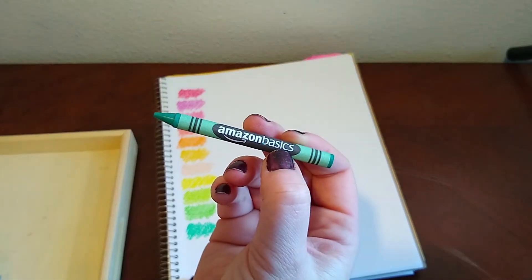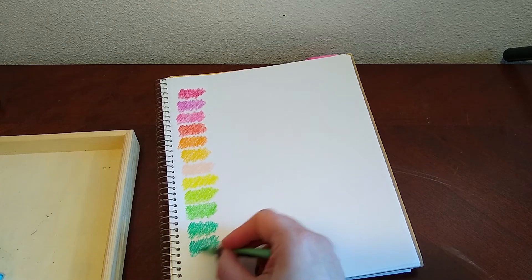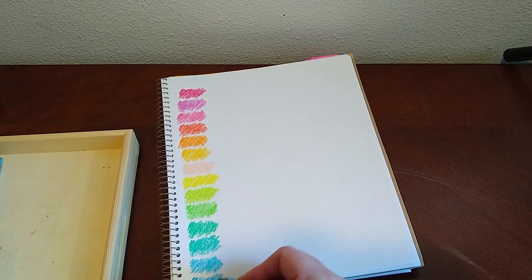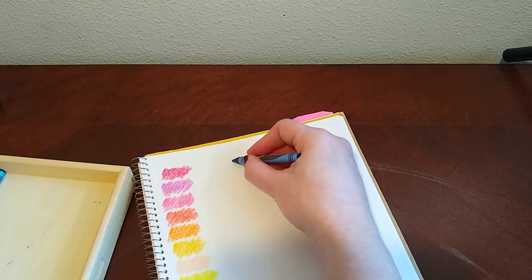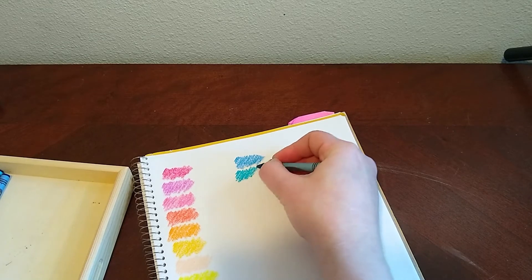And then this one I'm guessing is our blue-green. It's really close in color to this other one. And then we'll do the sky blue. Okay, and this one looks like a normal blue. Start up at the top — it looks like a dark blue. And then this is like a denim blue, maybe a teal. Yeah, I don't know.